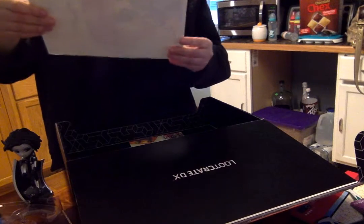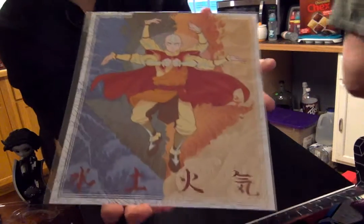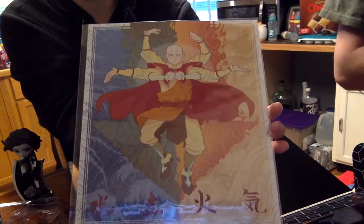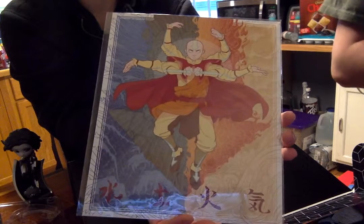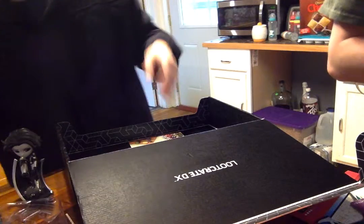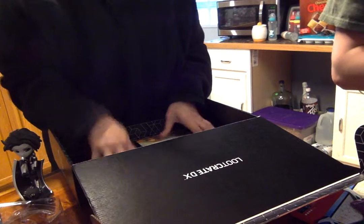Oh, and we have a Loot Crate exclusive Avatar: The Last Airbender air paint. You never watched Avatar? I did, and you know what I miss — they made that movie and I was really sad they didn't make any more after that. The airbender one — well, the cartoon. I don't think there's anything else.